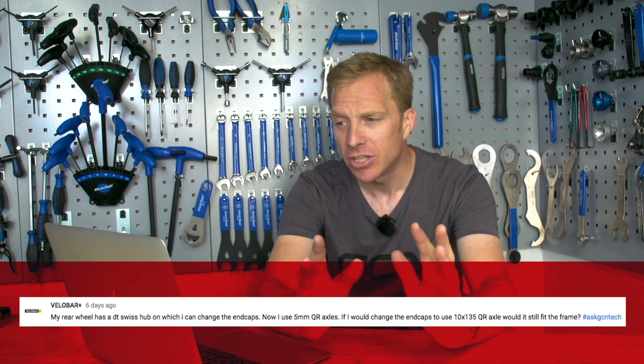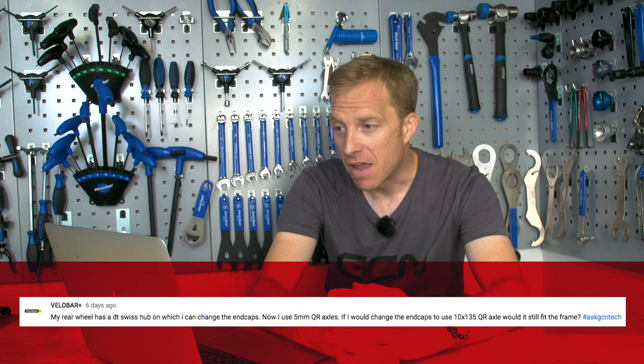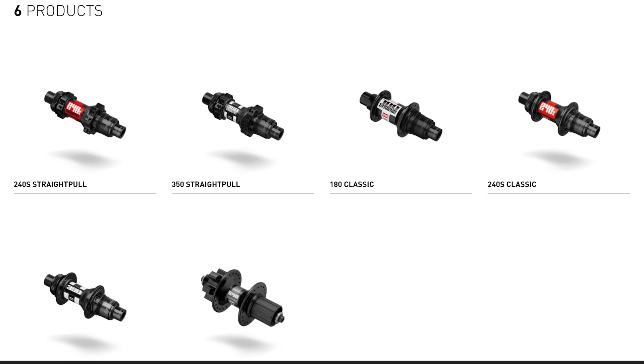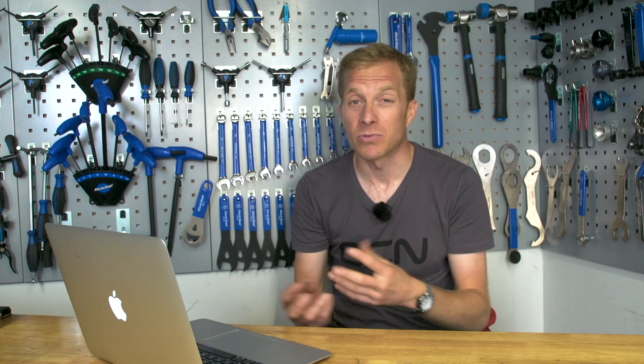We've got a question from Velo Bar Plus who asks: my rear wheel has a DT Swiss hub on which I can change the end caps. I use 5mm quick release axles. If I were to change the end caps to use 10 by 135 quick release axles, would it still fit in the frame? Those DT Swiss hubs allow you to change end caps for compatibility with different frame widths — it's a really versatile hub. Without knowing the exact model I can't say for certain, but I don't see a problem providing your hub can accommodate that 10mm axle.